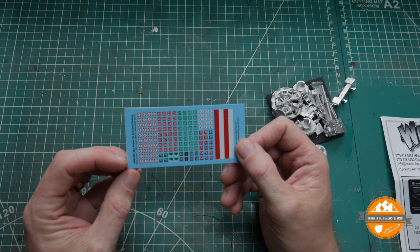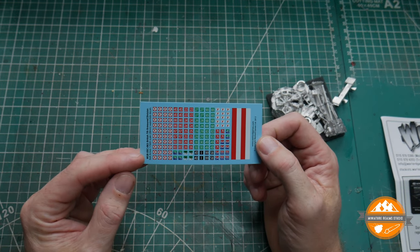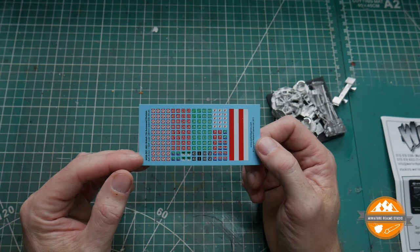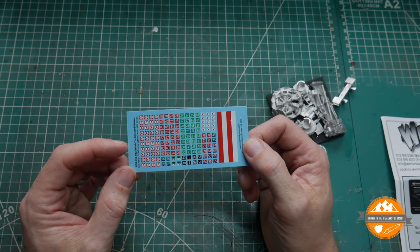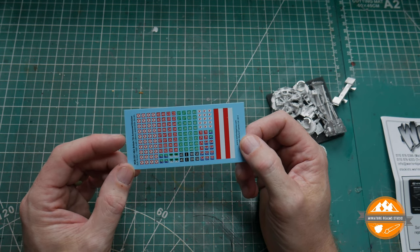And some transfers or decals, depending on what you want to call them — quite a lot there. I'll have to do some research before I stick the numbers and things on, before someone tells me the unit I've selected wasn't there. But there are obviously far more than I need for this, so I'll be able to use them on some of the stuff I've got from other manufacturers.